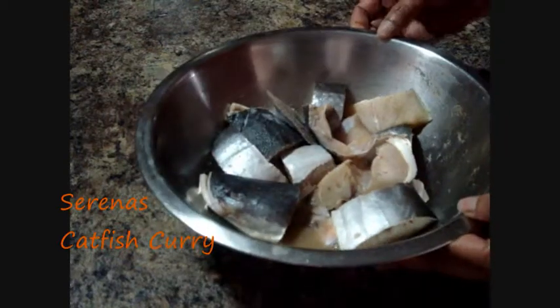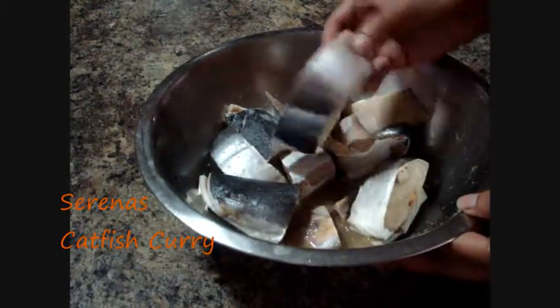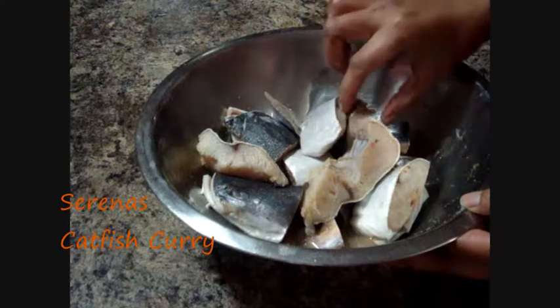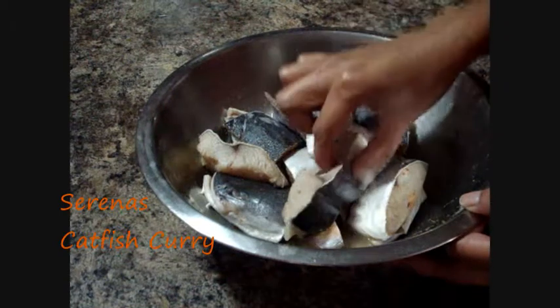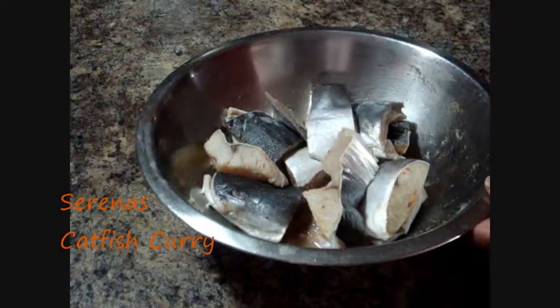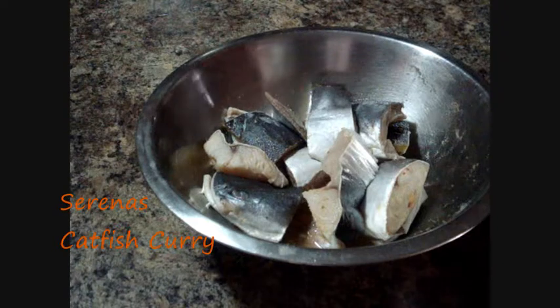I'll be cooking catfish today. I've already cut it up in nice small pieces and I'll be making a nice curry. I've cleaned it and seasoned it with some salt, pepper, and my ground up seasoning — from one of my previous videos — where I put onion, garlic and hot peppers and just blend it all together.